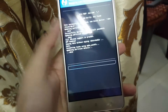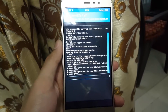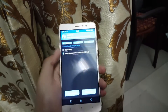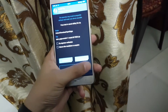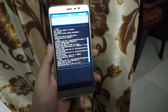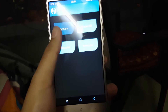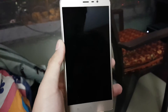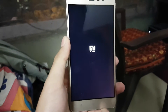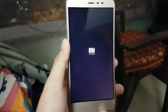Our ROM flashing has completed, so now flash Google Apps. Then reboot your phone.